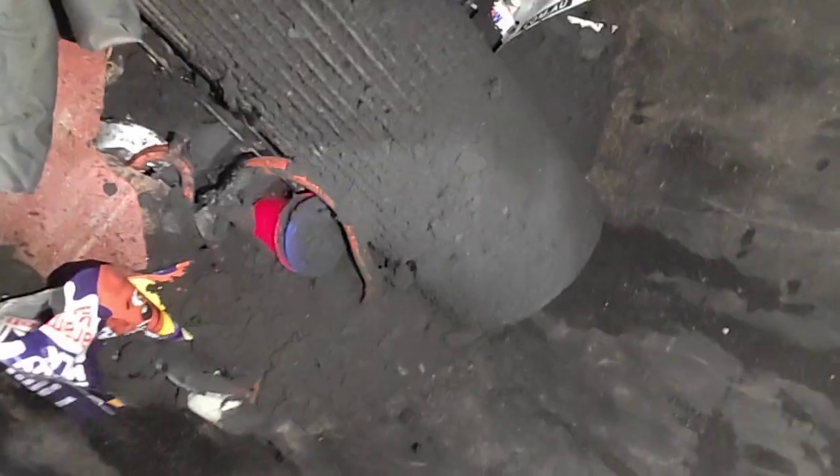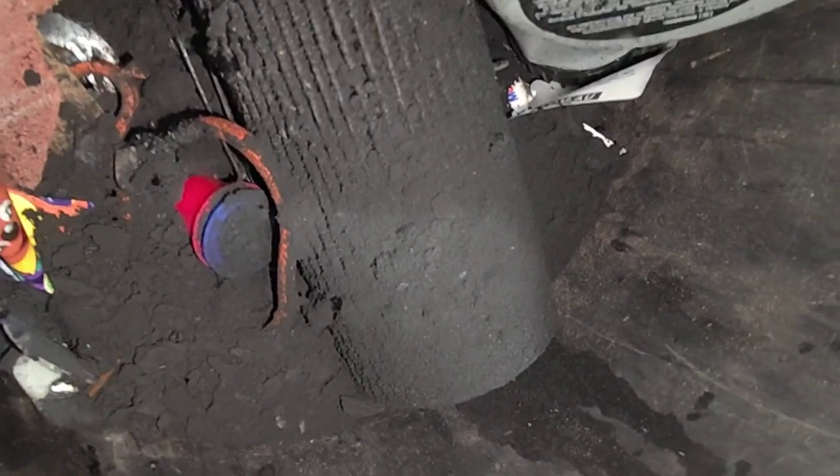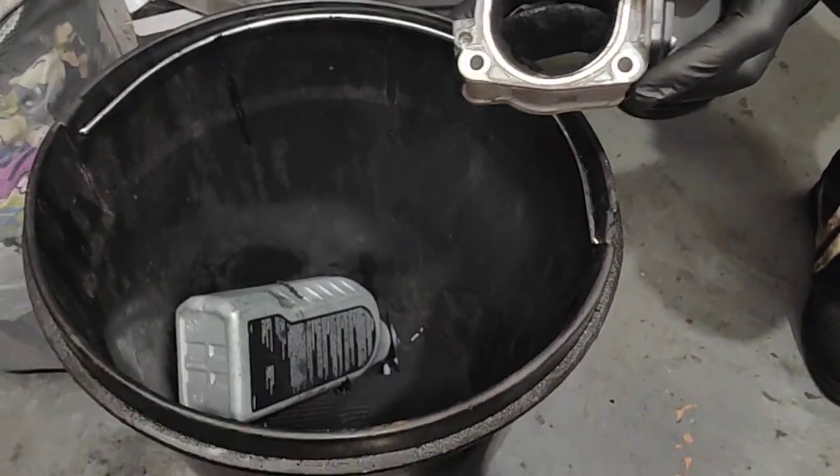And look how much we took out — look at that. That's not soil, that's not dirt, that's the soot from the diesel. It's a lot inside, so we have to clean everything here as well. We're going to actually clean that as well, everything we can in the intake system.